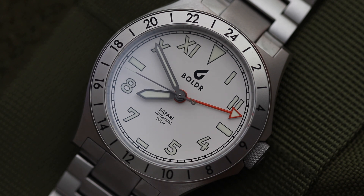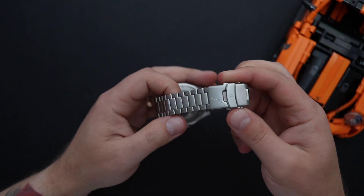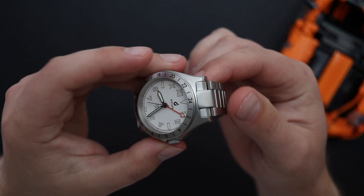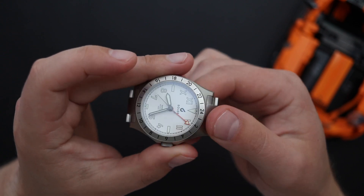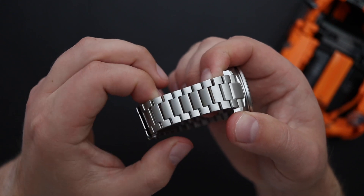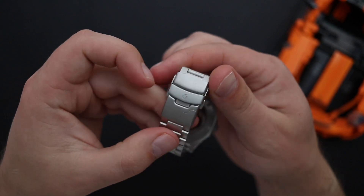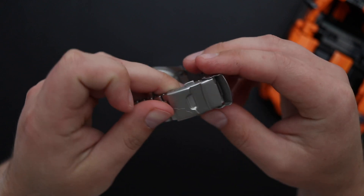The watch comes on a stainless steel bracelet, finished with sandblasting to match the rest of the case. I also like how the bracelet is integrated into the watch — there is almost no gap between the bracelet and the watch, and overall it just sits pretty well. There is that first protruding male link, but I'm happy to say it doesn't protrude too much. The links are a little bit smaller than your standard links, which makes the watch a bit more comfortable on the wrist and hugs the wrist nicer.